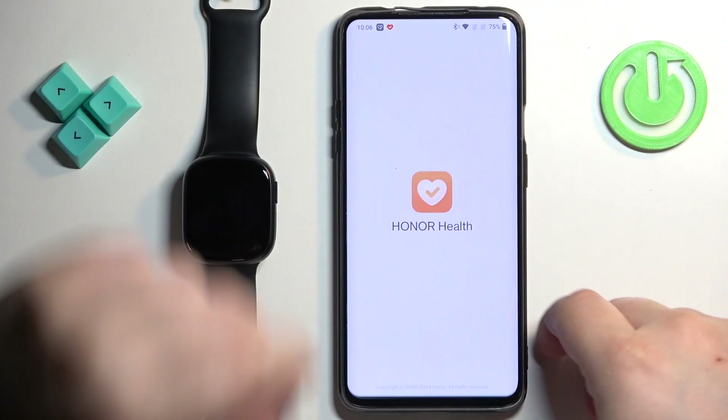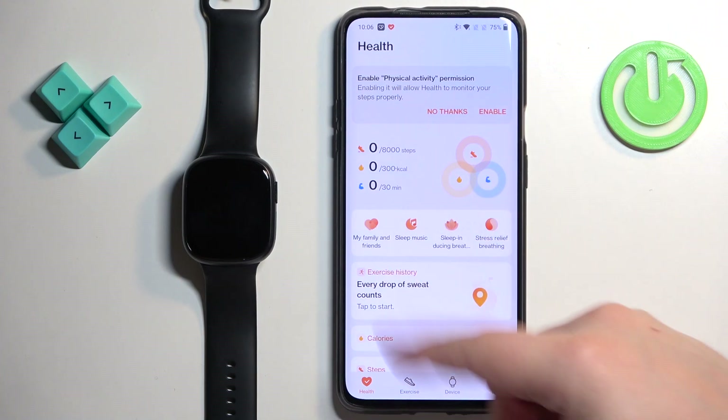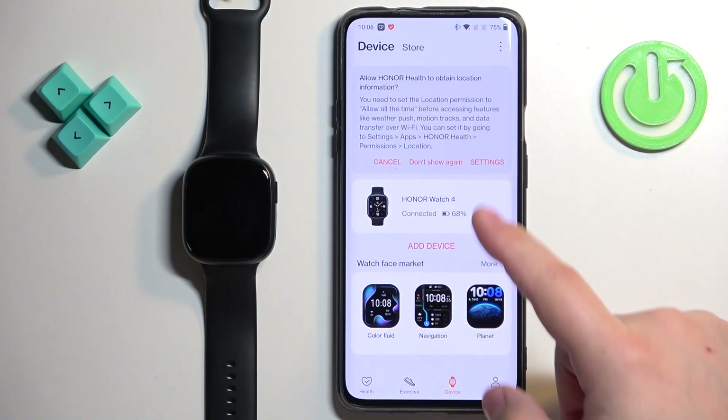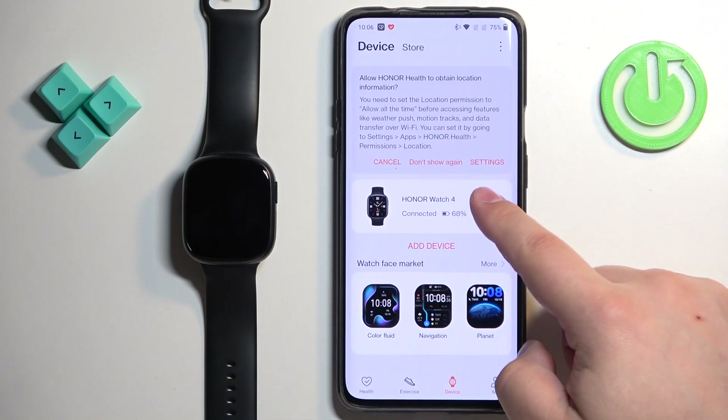Now we can open the Honor Health application on the phone that is paired with our watch. Let's tap on the icon to open the app. In the app you should see the health page. Now tap on the device icon and here you should see your Honor Watch 4 on the list of devices. Tap on it to select it.